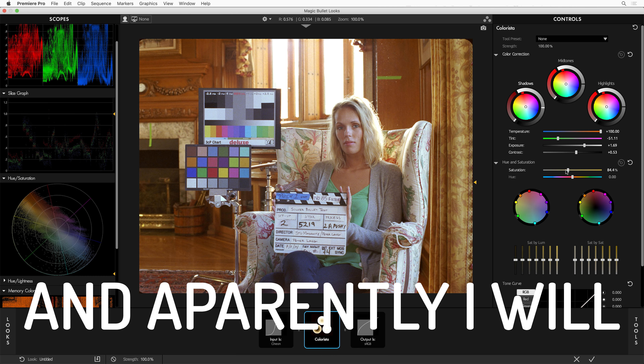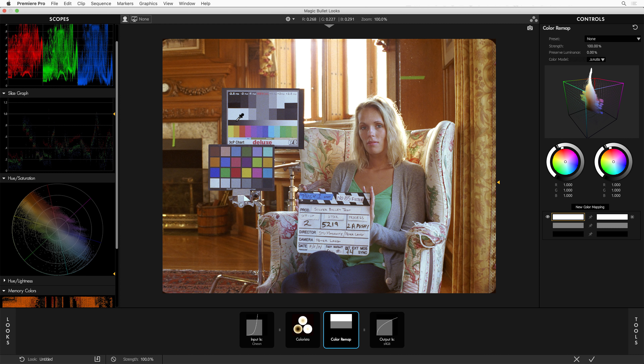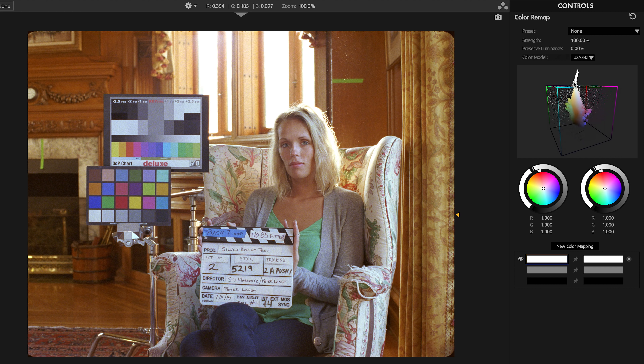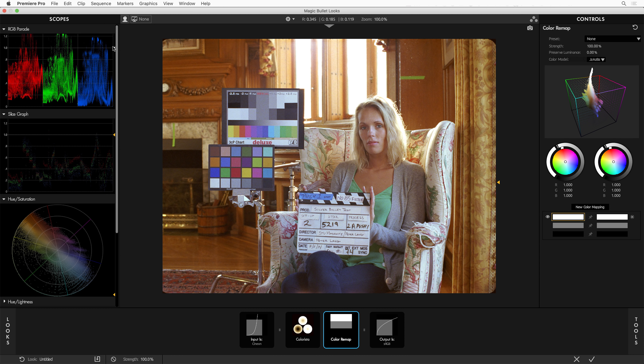Maybe as I was demonstrating Color Remap you were thinking that could be a useful tool for doing some empirical color matching — like if I had a color chart and knew exactly what colors it should line up to. Well, we have a preset for that. I'm going to go and apply the Color Checker preset. What you'll see is a bunch of pinned colors that just happen to line up with all of the colors in this chart. Now I can go through one at a time and pick those colors — starting with the brown, then pink, and go through them one at a time.